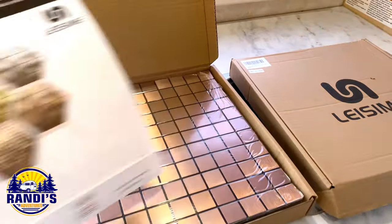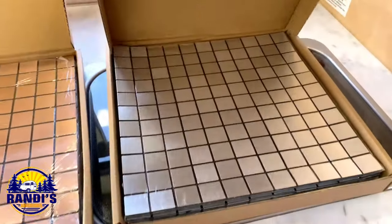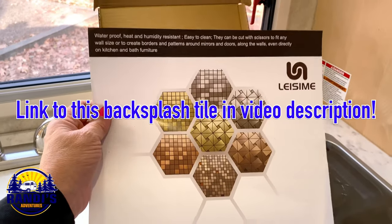Not sure which one I want to use yet. I got a copper and also a silver, and this is what was inside the box.